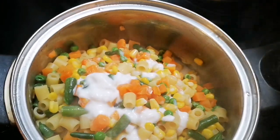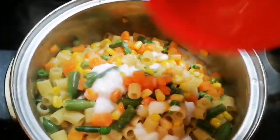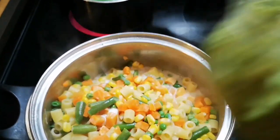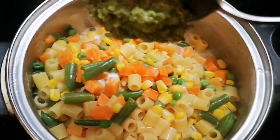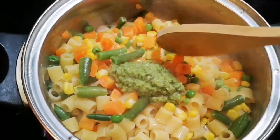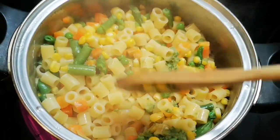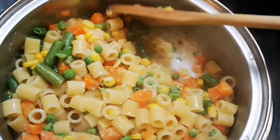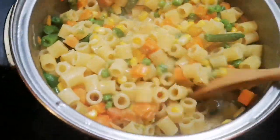It smells so good! I'm gonna add about a teaspoon — or a tablespoon — of my blended seasoning, and I'm just gonna mix this. I'm not gonna add any water; it's all gonna cook down in it, dry out, and my pasta will be cooked and full of flavor.